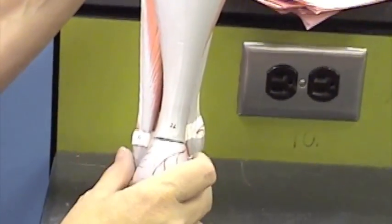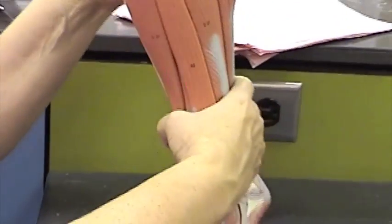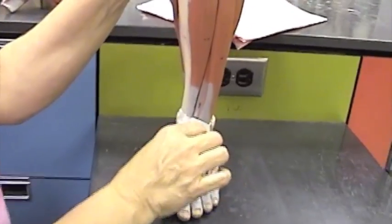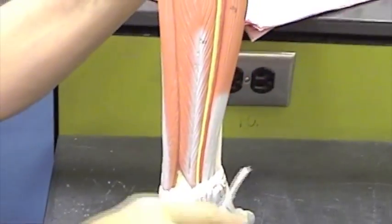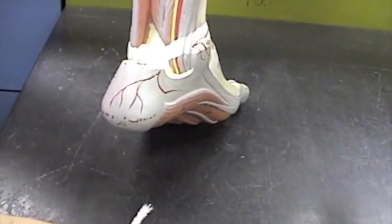We have several retinacula that we need to take a look at on the leg. We have the extensor retinaculum here, anterior on the leg, and we have the flexor retinaculum back here. Those are connective tissue bands.